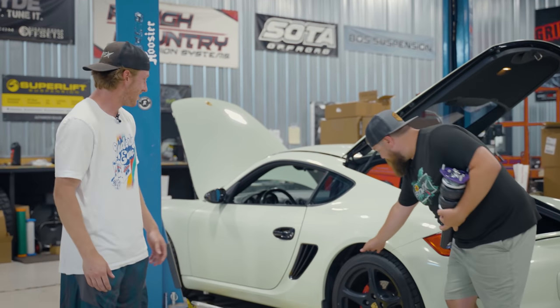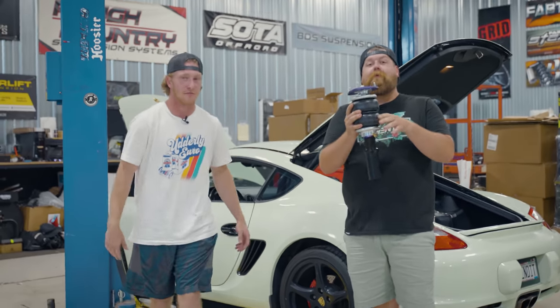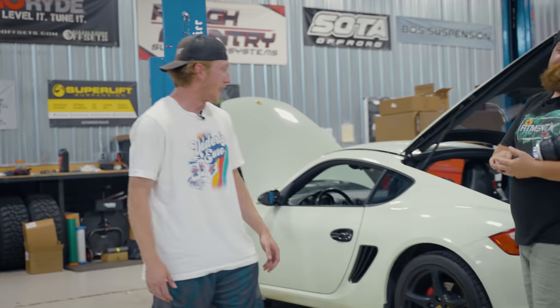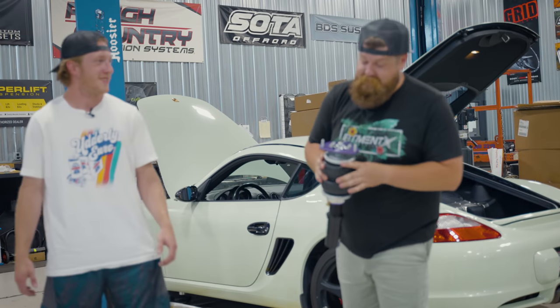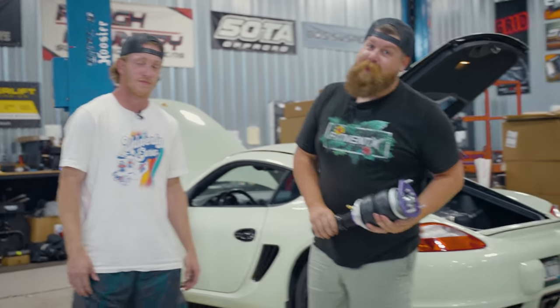We're here to address this issue right here — he doesn't like the wheel gap. This is not cool. You can almost fist it sideways. So what we're going to do to fix that is we've got these D2 air struts and some Air Lift management. It's going to be kind of a pain to pull all this apart, but hopefully we can do it in a day or two and get this thing on the ground. We're going to show you how to install air suspension in your car — installing air suspension for dummies.